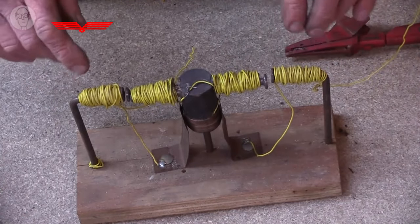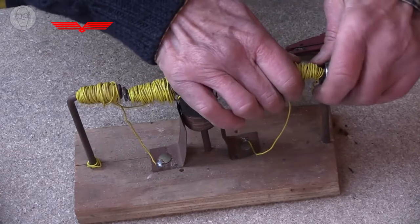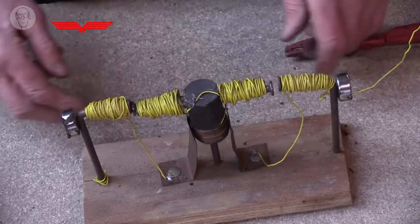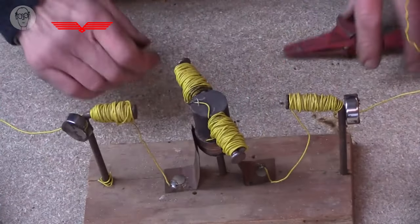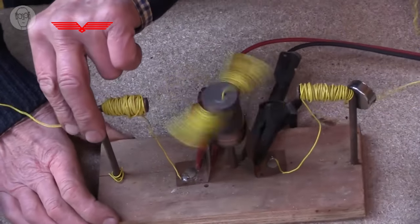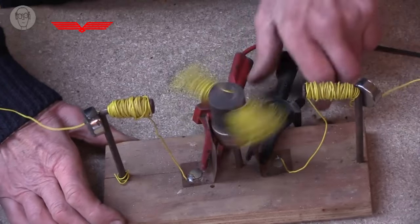The very first motors did have four electromagnets like this. But it was soon found, particularly as permanent magnets improved, that you could use permanent magnets instead of the two outer static ones. I've just put a couple of rare earth magnets on the outside and I'm going straight into the copper strips, so it's just the two magnets in the middle that will be active. And you can see it works almost as well. I think if I had the rare earth magnets a bit closer it would work even faster.